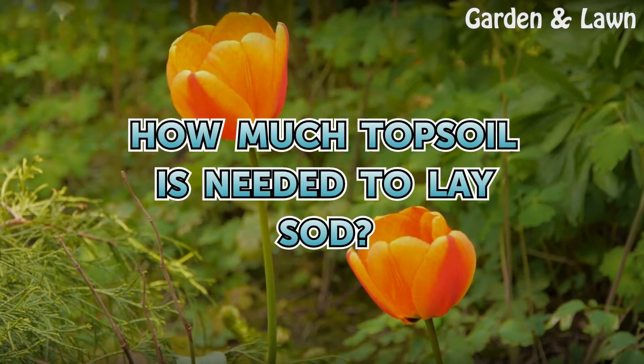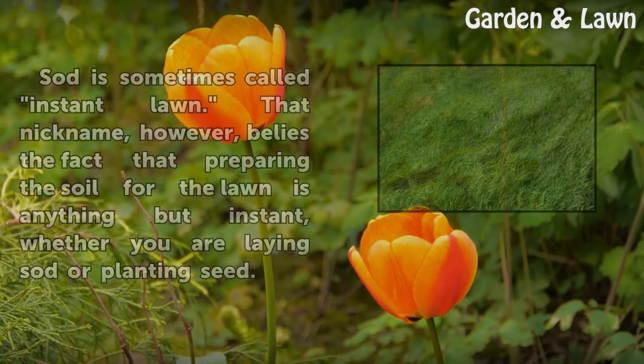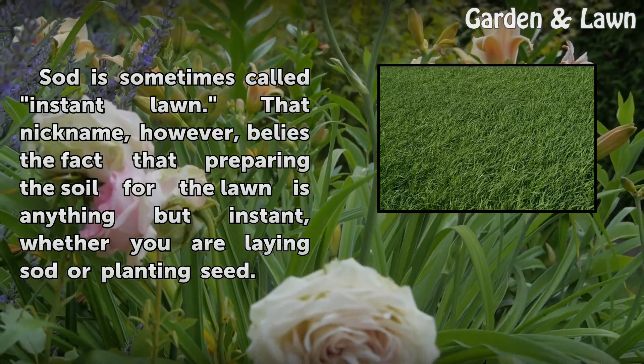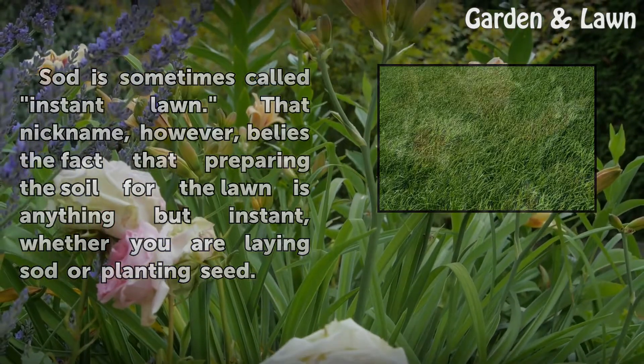How much topsoil is needed to lay sod? Sod is sometimes called instant lawn. That nickname, however, belies the fact that preparing the soil for the lawn is anything but instant, whether you are laying sod or planting seed.